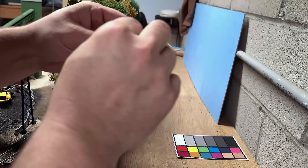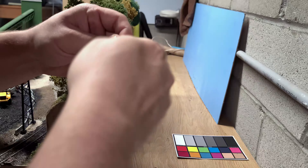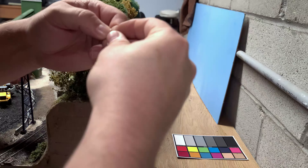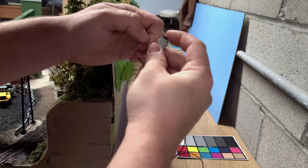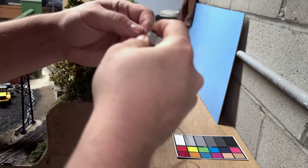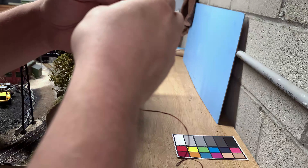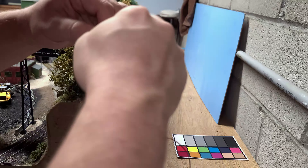One of the cool things about Just Plug is it's already got all of the resistors built into the hubs, so you don't need to mess with any of that. As you can see here, I'm burning off some of the insulation from some non-Woodland Scenics Just Plug-compatible lights I picked up. All I had to do was burn off the insulation and hook it directly into the Just Plug hub. Once the insulation is burned off, you hook it into these little clamp connectors they have — there are two different styles.